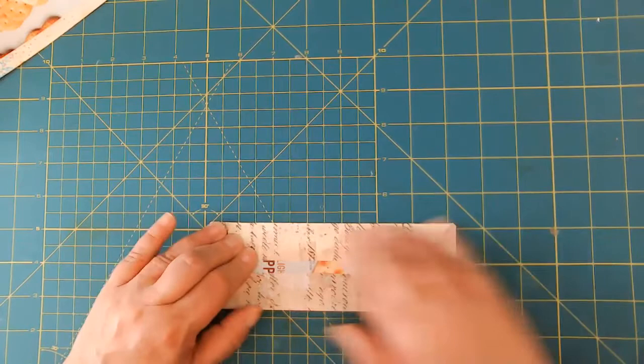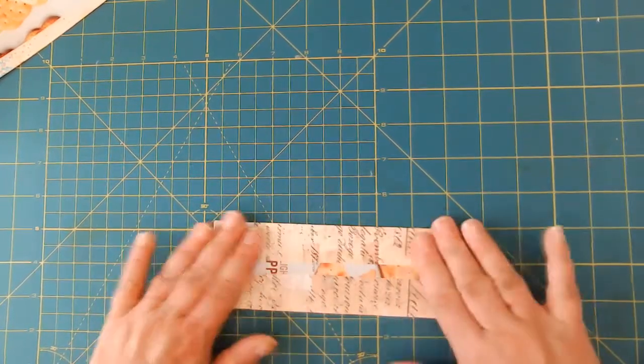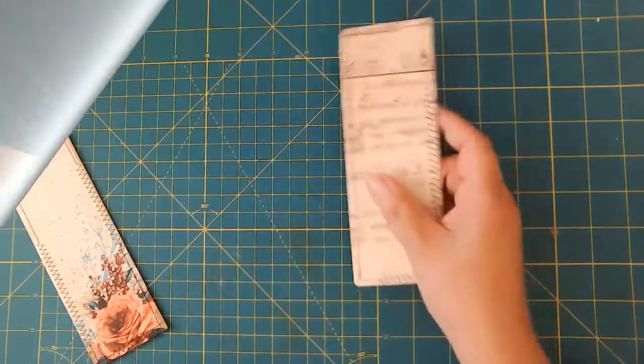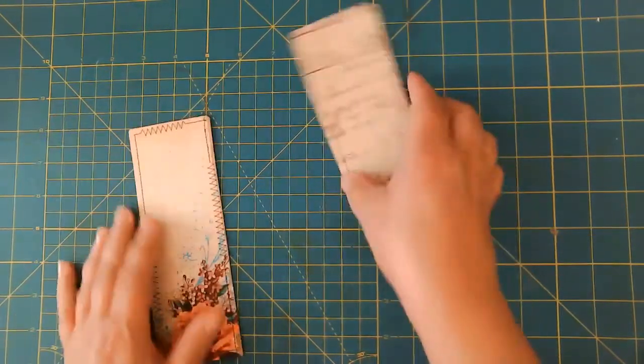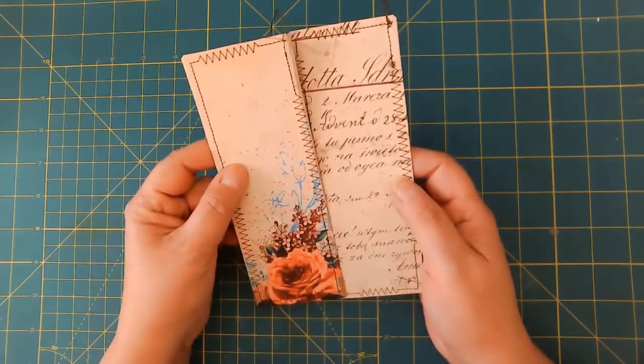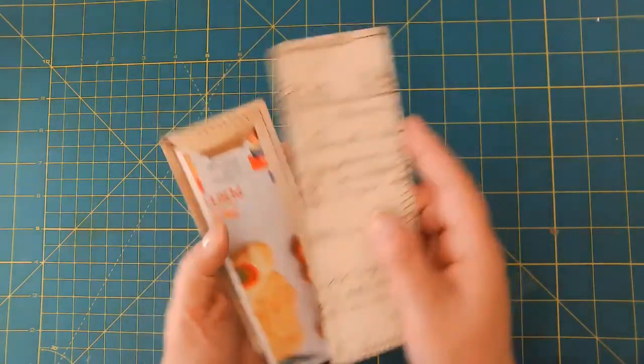I'm going to take this over to my sewing machine really quick and I'll be right back. Okay, the sewing is done on both pieces. I like leaving these strings, especially on this Bohemian journal — I love how those go together. Super cool.